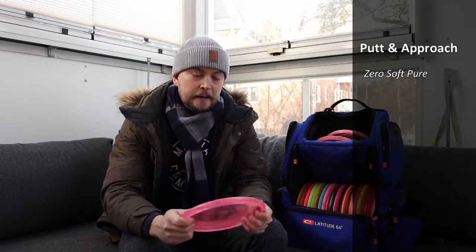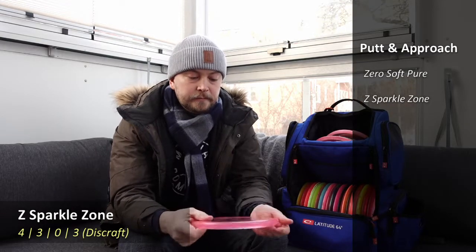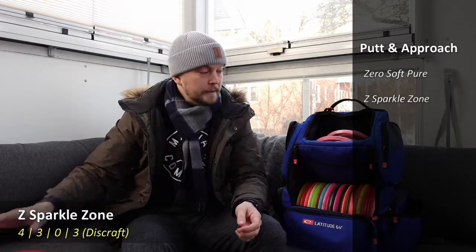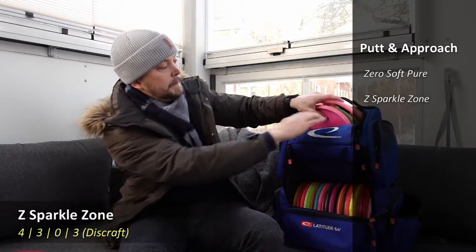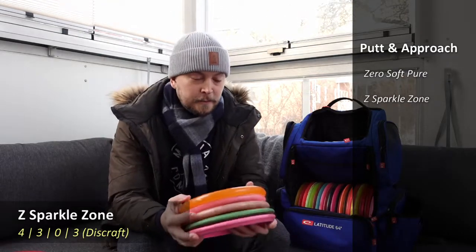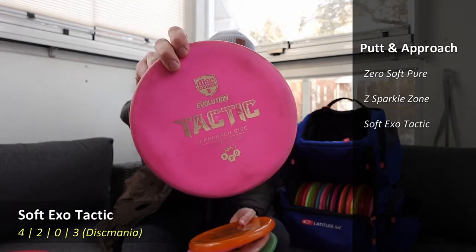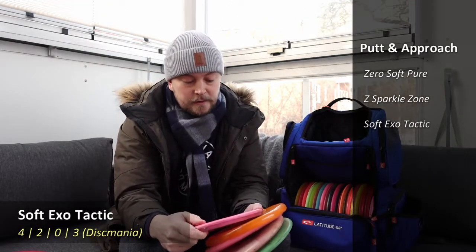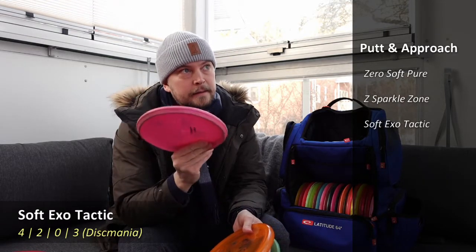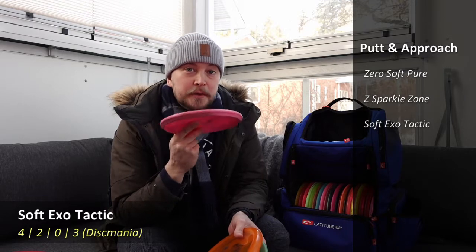As a mostly forehand approach disc I have a Z Sharp Sparkle Zone, a Disctone disc from last year — very flat, very shallow, nice to hit those forehand lines with. Continuing with the forehand theme, I have a Soft Exo Tactic, also quite gummy and good in the hand. It's a little slower than the Zone, and I use this when I want fewer skips — when I want it to stick to the ground a bit easier.